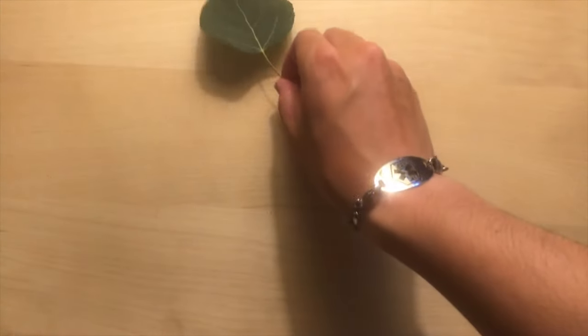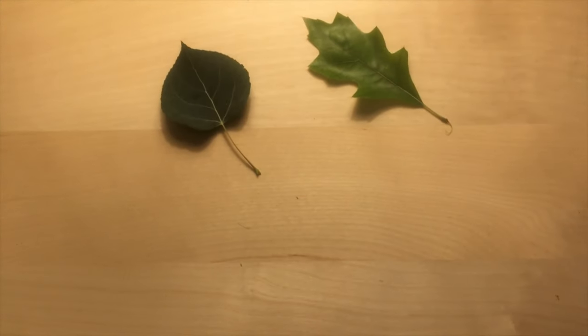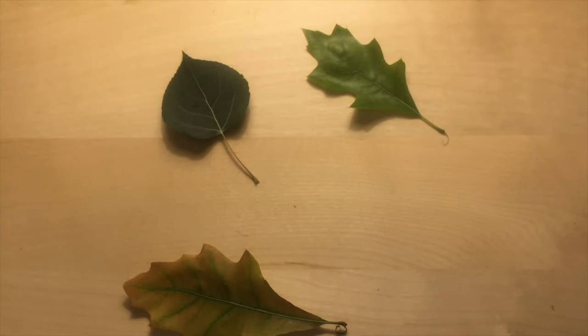For supplies you will need leaves of your choice. I used four here in different varieties, but you can use however many and whatever variety you would like.